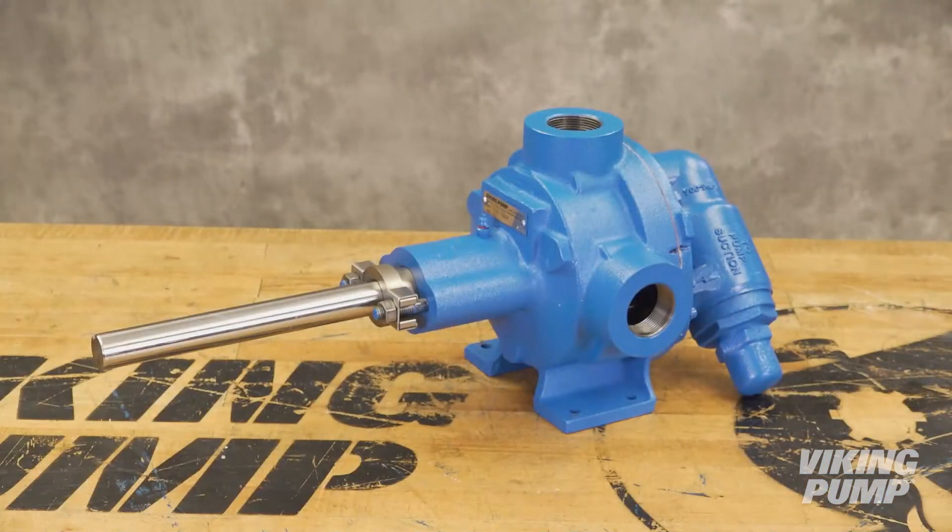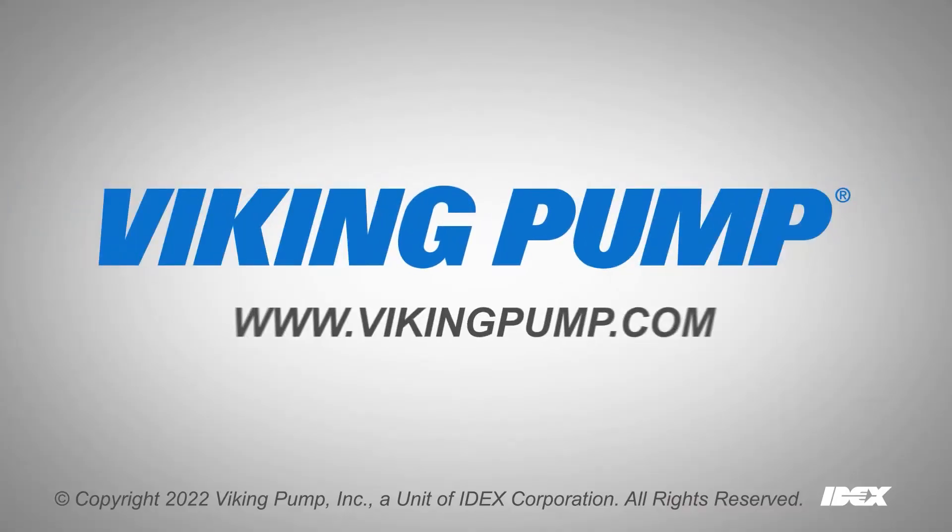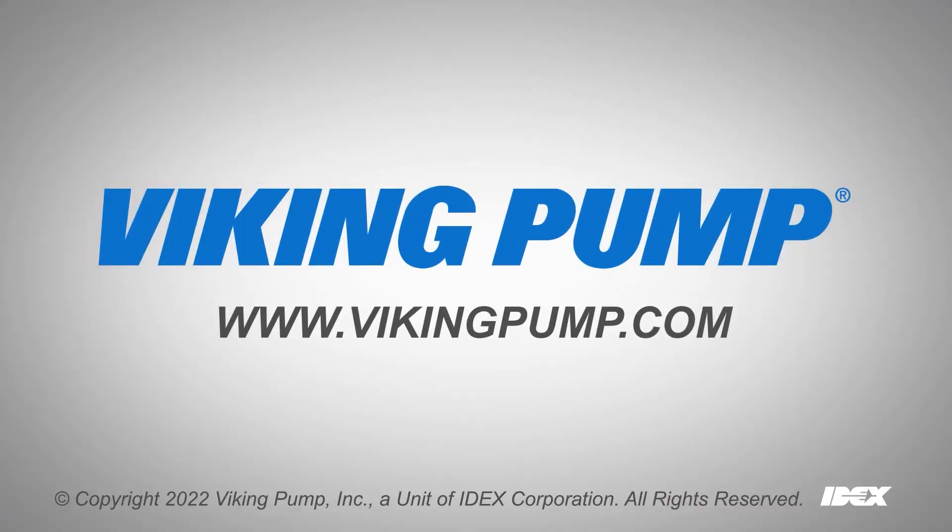Your Viking Pump 32 Series Internal Gear Pump is fully repaired and ready to be put back into service. To learn more, visit our website at VikingPump.com.